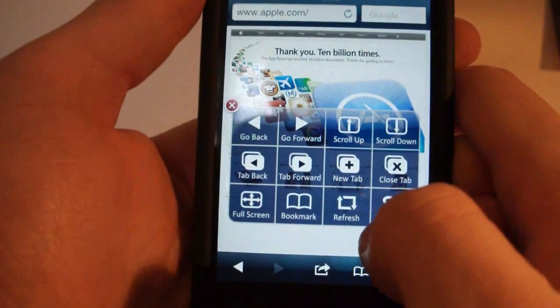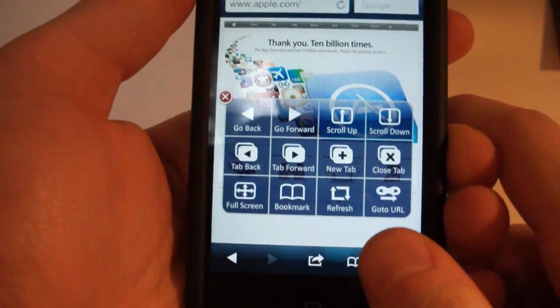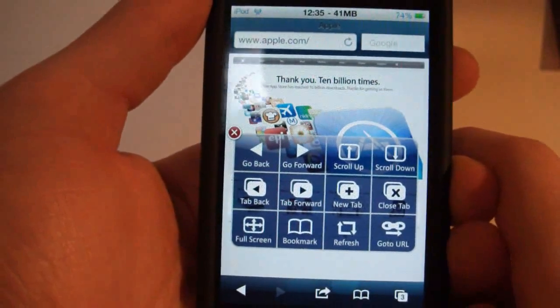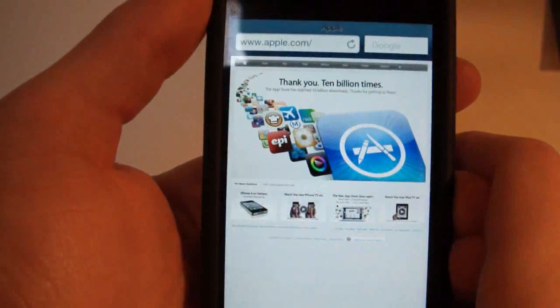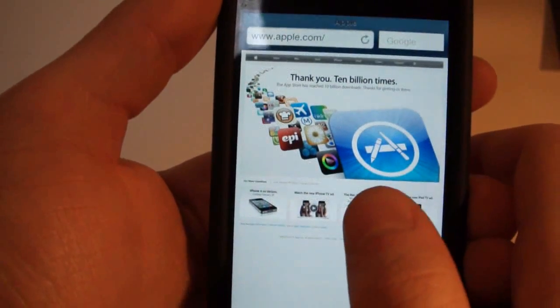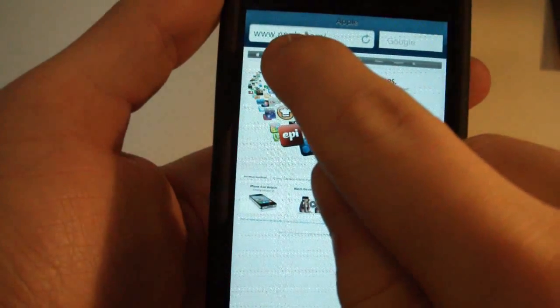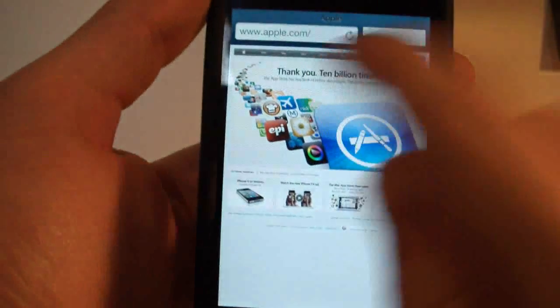The go to URL option goes to apple.com as the default — you can change that to whatever you choose. Let me show you full screen, since this is what the main application does. There you go — you get full screen. If you have a larger page, the URL bar disappears.